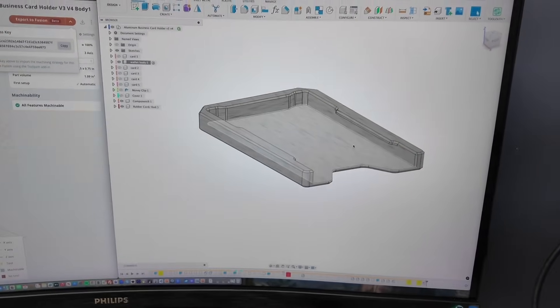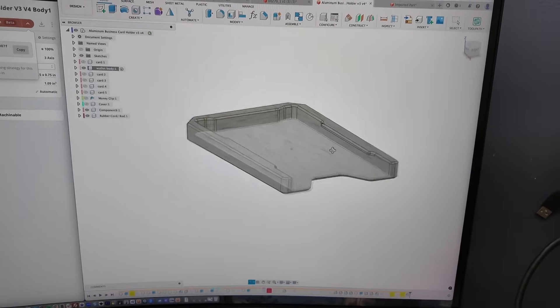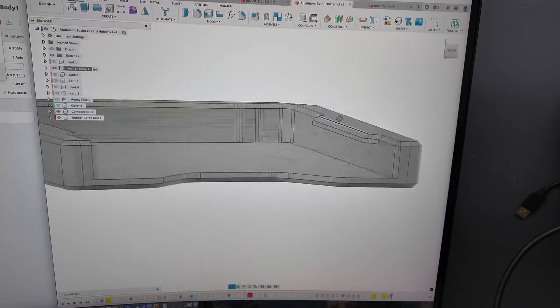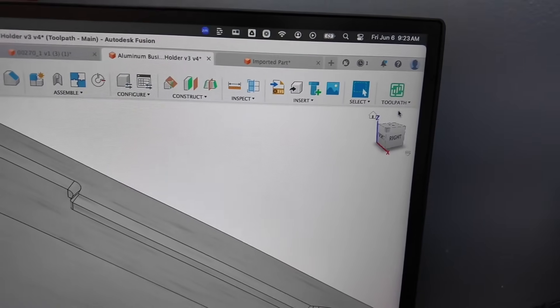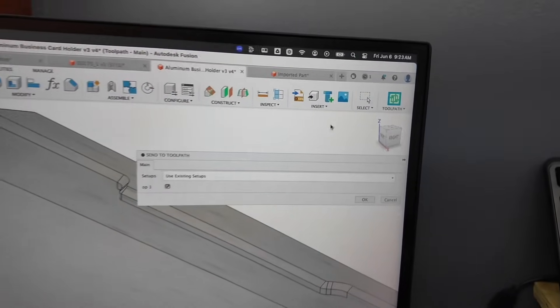Here we are in Fusion and we can see the part — it's just a pretty simple single-body aluminum business card holder, but the one unique thing about it is I have these undercuts. Let's see how Toolpath handles it. I've gone into my add-in and sent my part to Toolpath.